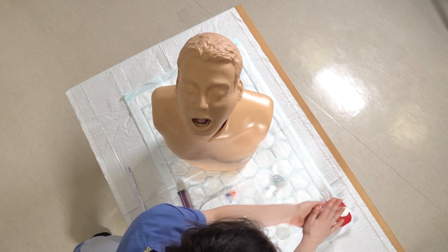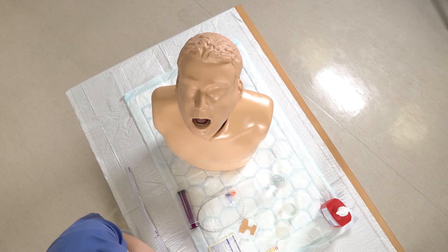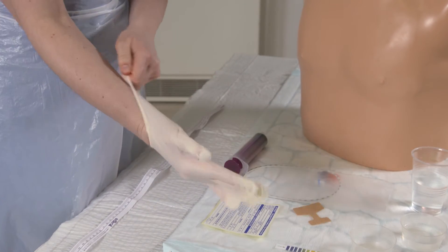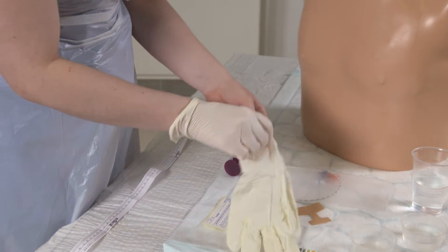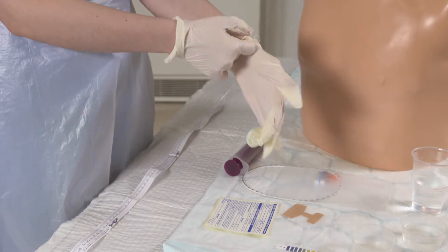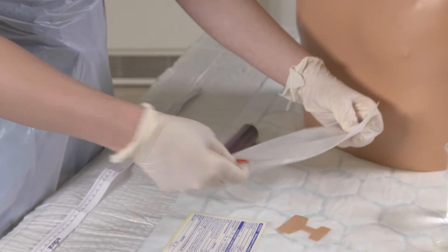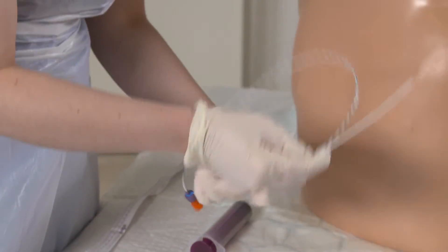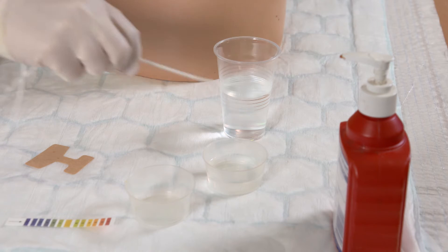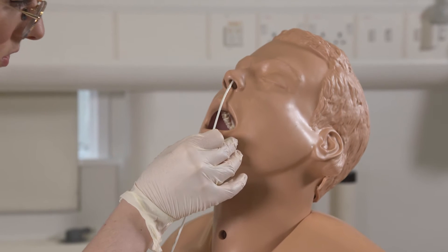Next I'm going to wash my hands and then pop my gloves on. We've got our NG tube here — it's got the guide wire inside at the moment. I'm just going to lubricate the tip in some sterile water and then pass it into the nostril.